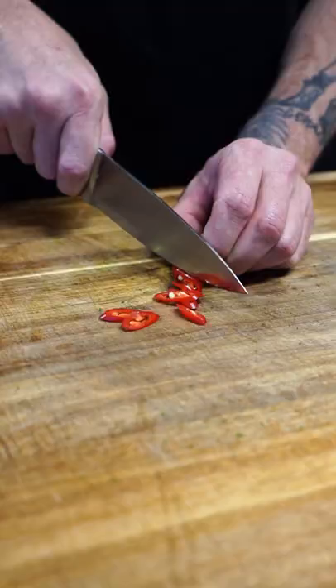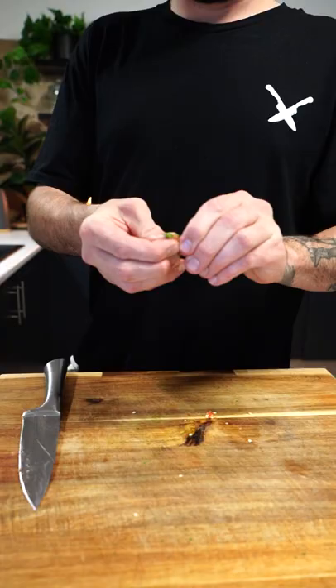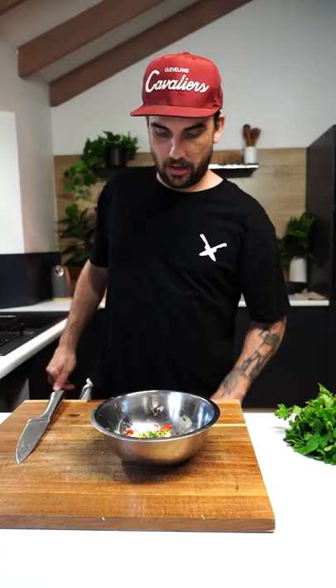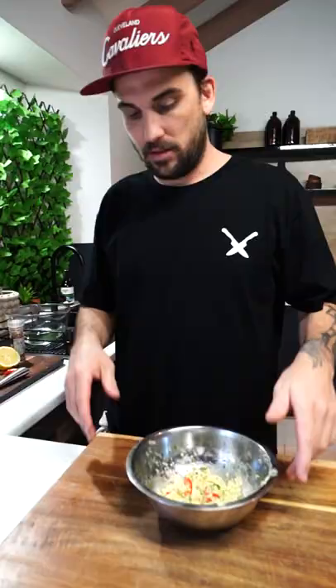And chili - nice little thin slices. And finish it off with some fresh dill in there as well. Rip it up and place it in there. Get yourself a fork, break it up. Paste done, mixed up.